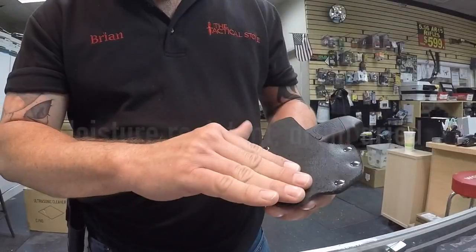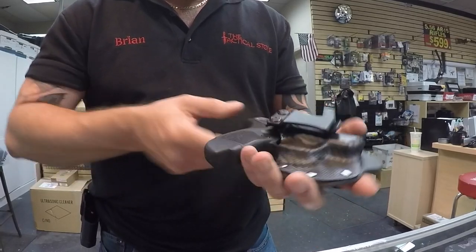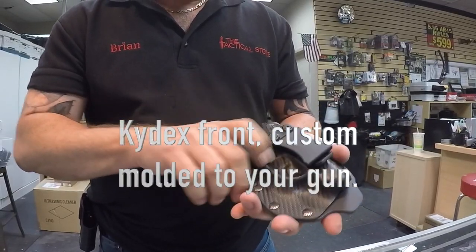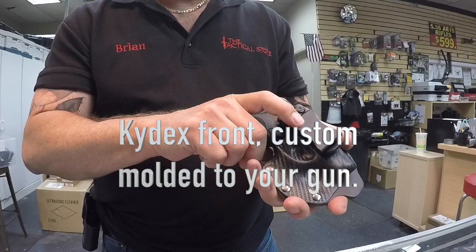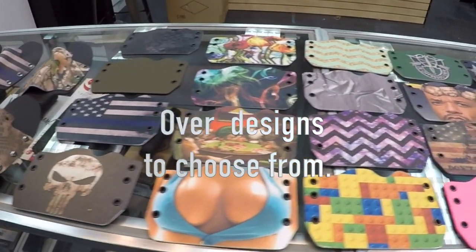So this is our hybrid holster. It's made of nine-ounce drum-dried leather on the back side — nice and soft up against the body — and it's Kydex in the front, so we mold this to your gun so you get a good positive fit. Here at the Tactical Store we have over 40 designs to choose from as far as a holster pattern goes.